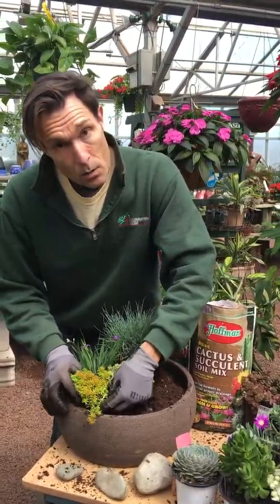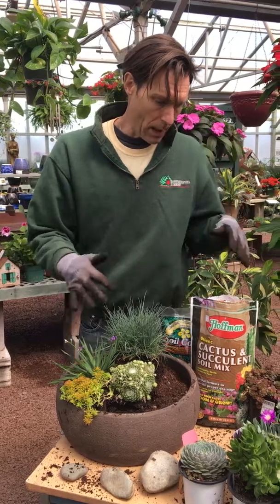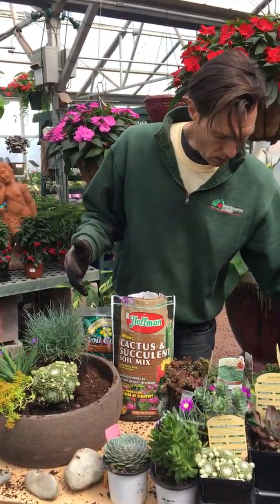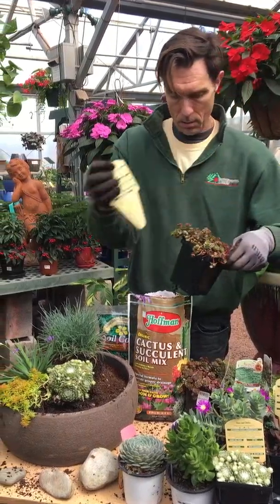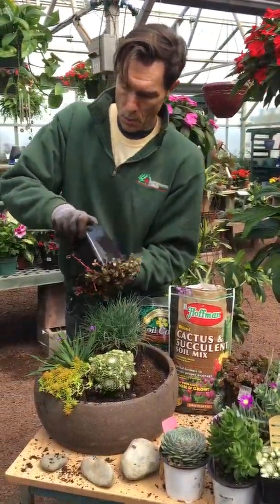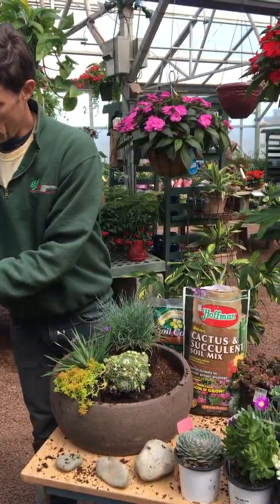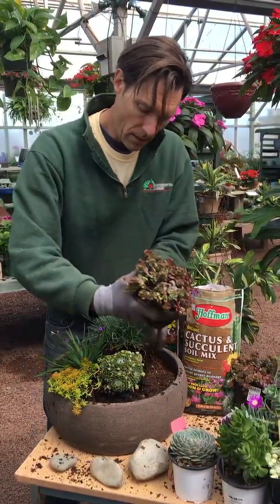We have some Angelina sedum. Take off the bottom of your root ball, and anything goes. It's all about just using different colors. I think the more patchwork of colors you use, the more interesting it is, so just by using a lot of different colors.